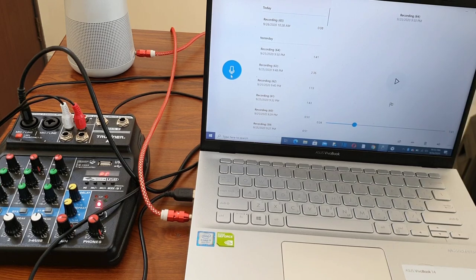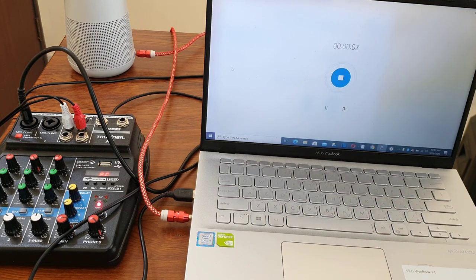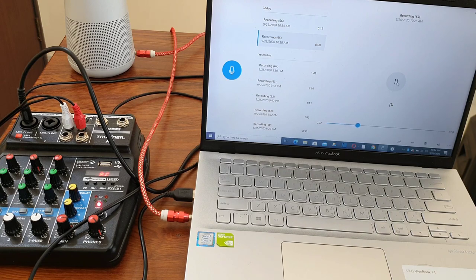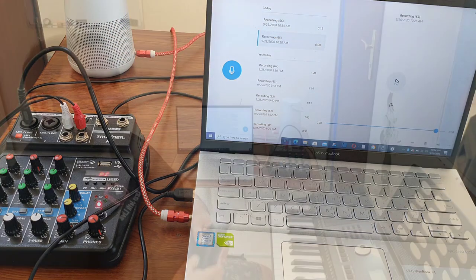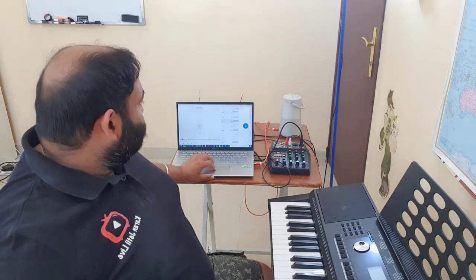Let's try to record something — I'll start recording now. Hello, hello, hello. Okay, let's play it back. You can see it can record pretty decently. I've also attached my external speaker to the laptop for better sound. Now I'll start the full recording — first I'll hit record, then I'll start the music from my keyboard.